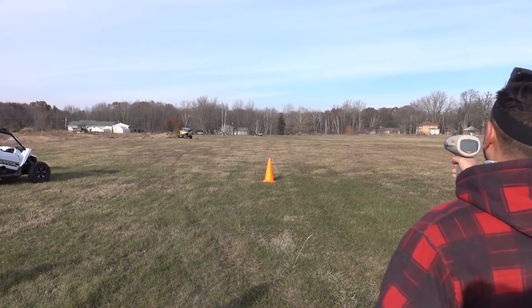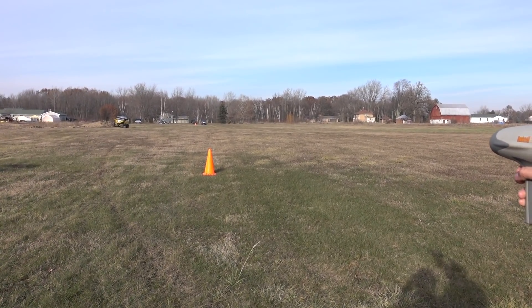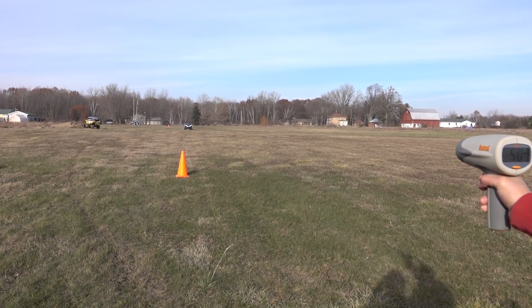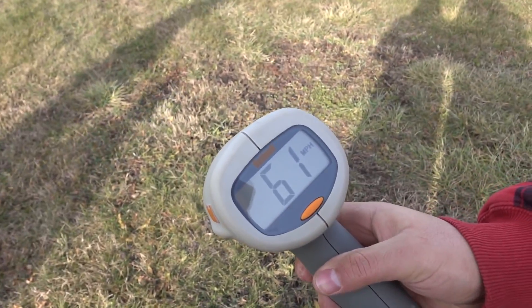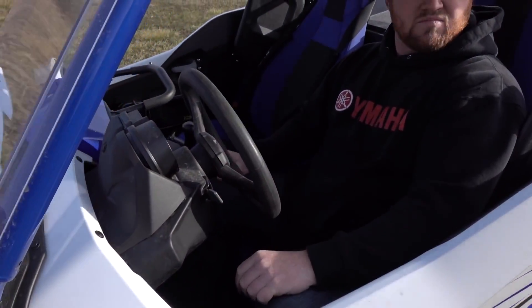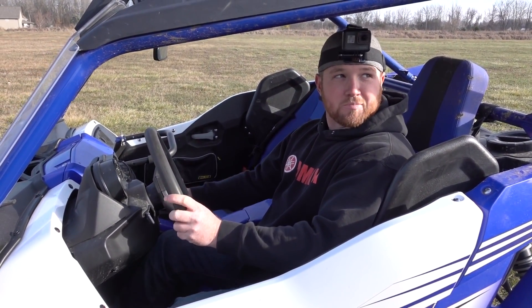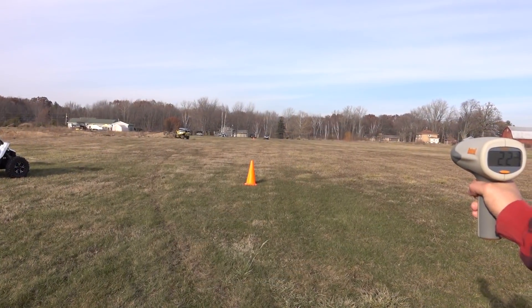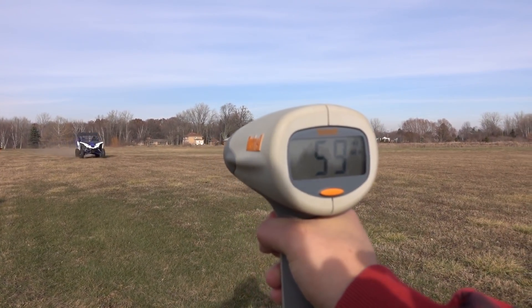We're doing some runs here with the radar gun before the airbox lid spacer. We've got a 61 - 61 miles an hour. We should do a couple more just to make sure. How'd it feel? Good - hit the rev limiter on takeoff, everything shifted good, sounded good. Second run to confirm: we got a 60. Traction lost, maybe wasn't in the right lane. So baseline is right around 60-61 miles an hour.